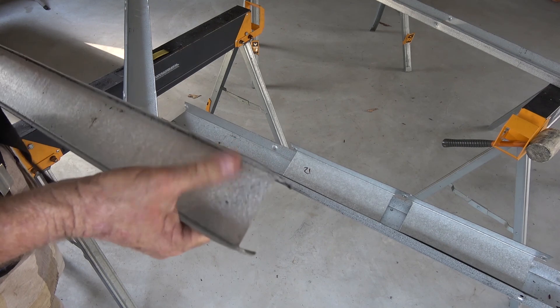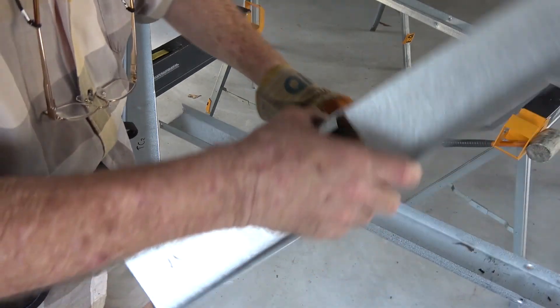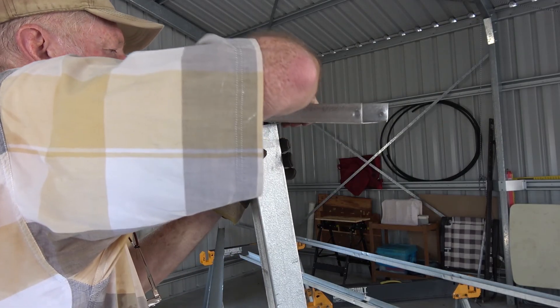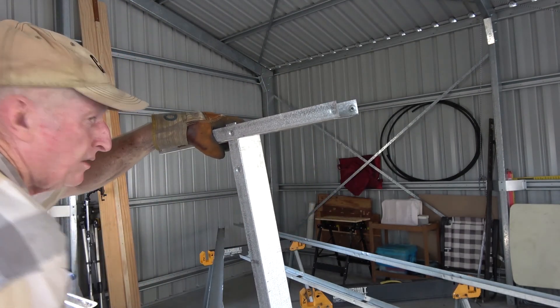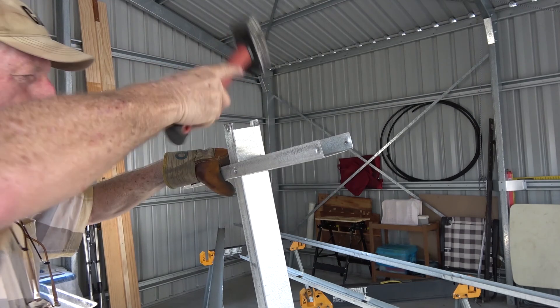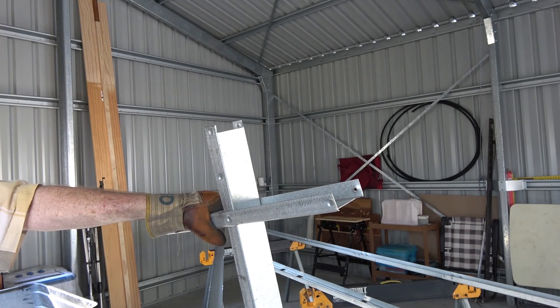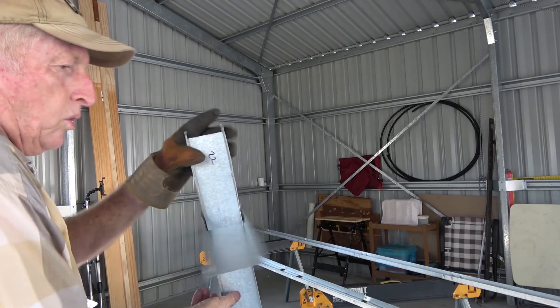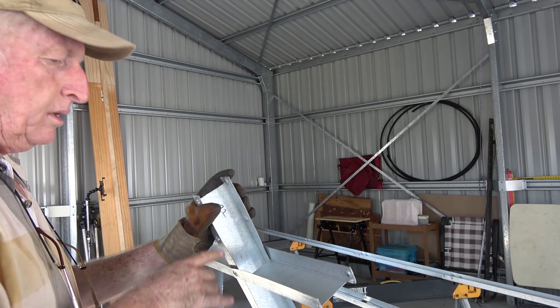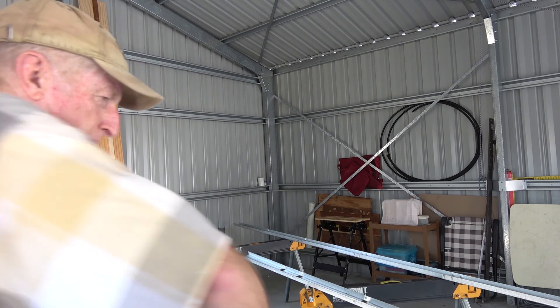I usually just bend these back a little bit. This then fits over the top of that, and slide this down past the hole so we can get it into the thing properly. Now, all of these channels here face one way, and then all the other ones face the other way, so they face out from the middle.